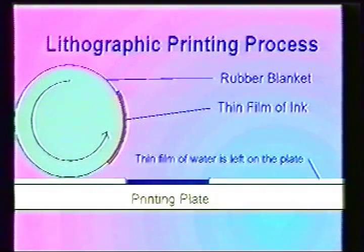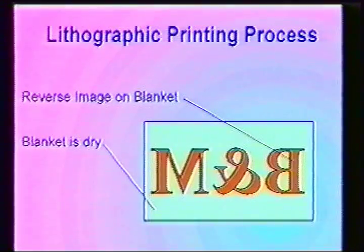This blanket, due to its rubber construction, repels water and remains dry, but will accept ink, thus allowing the image to transfer to the blanket. The blanket now has an image that is wrong reading adhered to its surface. Once again, because of the properties of the blanket, the water remains on the plate.